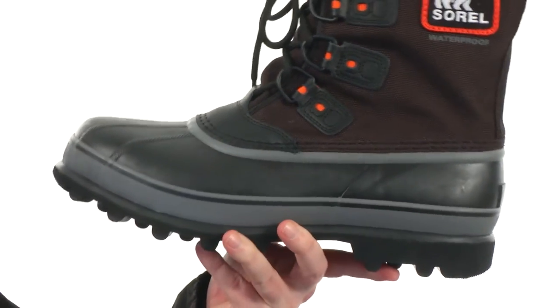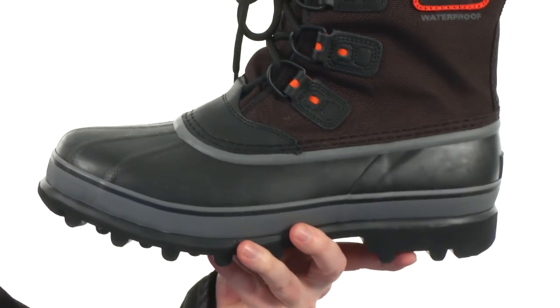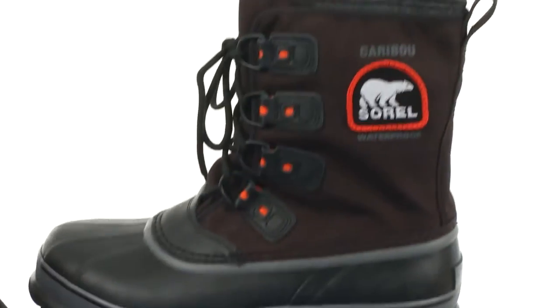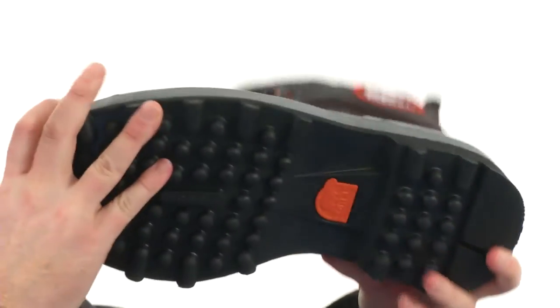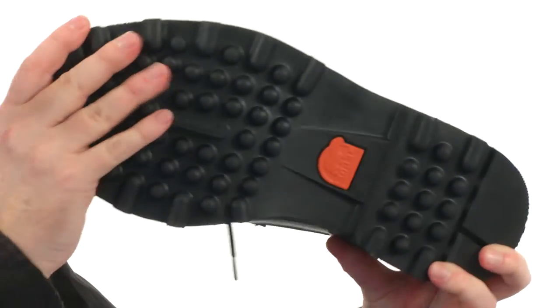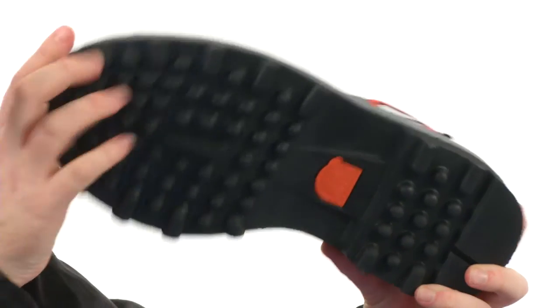Now this boot is ready for the cold and wet weather. It's been temperature rated to negative 40 degrees Fahrenheit and it's going to be completely waterproof. Got that protective shell down low and a non-loading lug pattern down here, really going to get you through the snow and icy terrain.